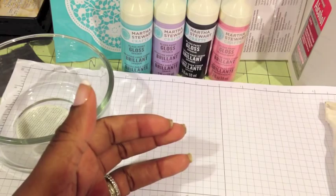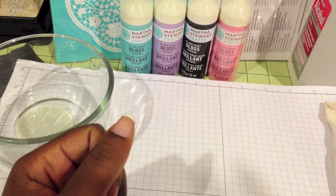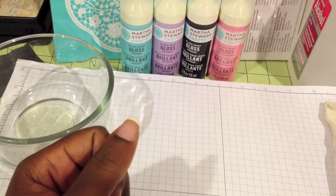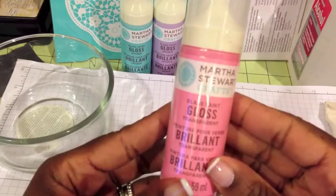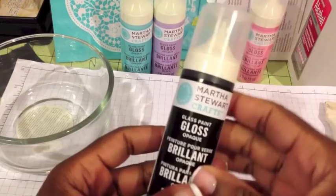I found my paint and my stencils together in the paint aisle. My Michaels had a Martha Stewart section where they had all the stencils hanging at the top, plus they had the paint at the bottom. They had the gloss opaque and the gloss transparent. This one here is pink but it's a glass paint gloss transparent, so it's a bit more see-through. We're going to use that today because I used the opaque yesterday.